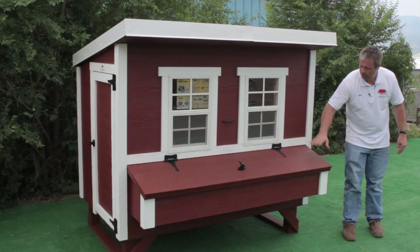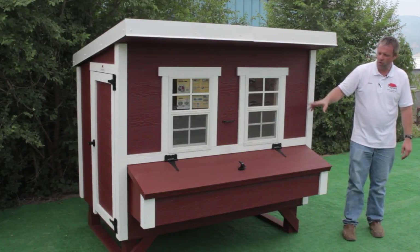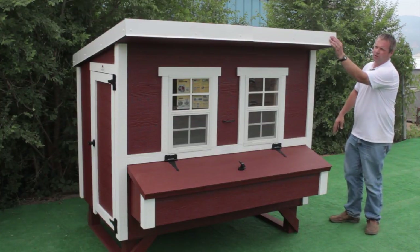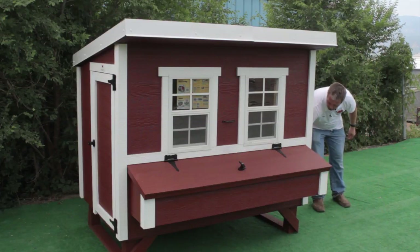The nesting box is assembled, latches are on, the hinges are on, the windows are installed, all the trim is installed, the corner pieces are installed, all the trim around the roof is installed, and the doors are installed.